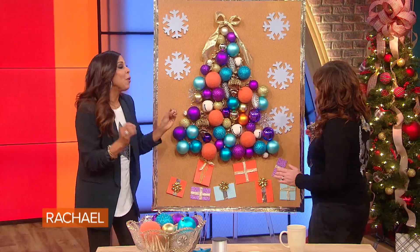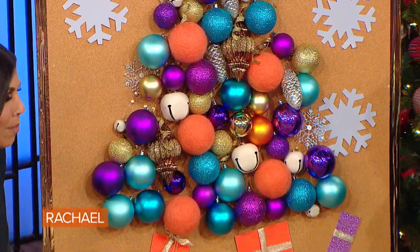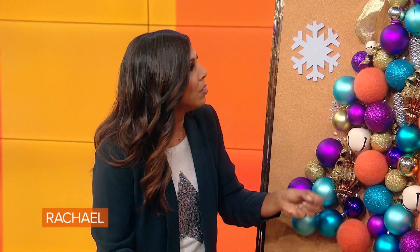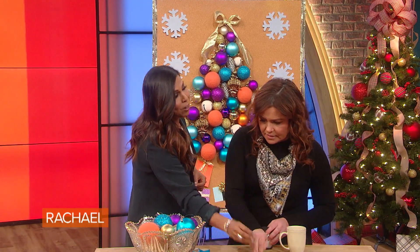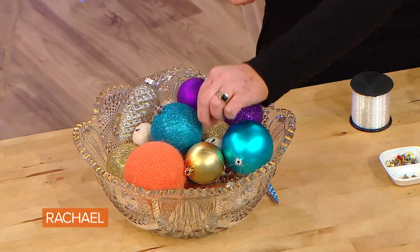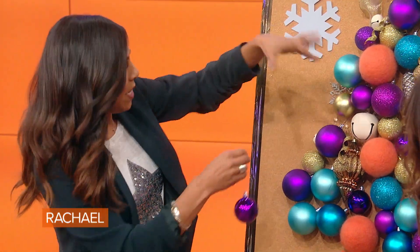Right here we have the cork board that everyone's got one lying around, whether it's in your office or home office or in the cellar or whatever. So we're taking those leftover ornaments after we've already decorated the tree — there's always a few hanging around. We're just gonna put some fish wire on so it's clear. Lay the cork board down on the ground and lay it all out the way you want. I would start from the bottom and work my way up so that we don't have any crazy overlap.